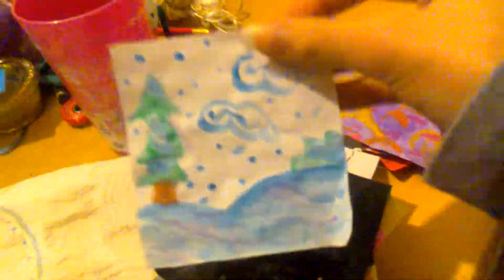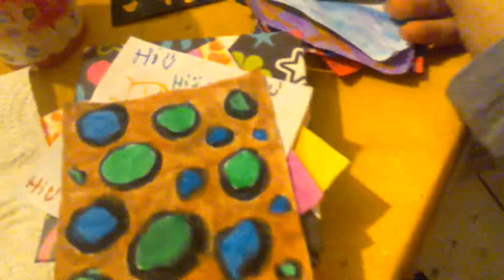And this is a winter painting. Oh, and this is a starry night — I really like this one. It looks a lot better in real life, but it's actually really cool. I really like this one. And here we have this brown background with green and blue dots in all shapes and sizes.